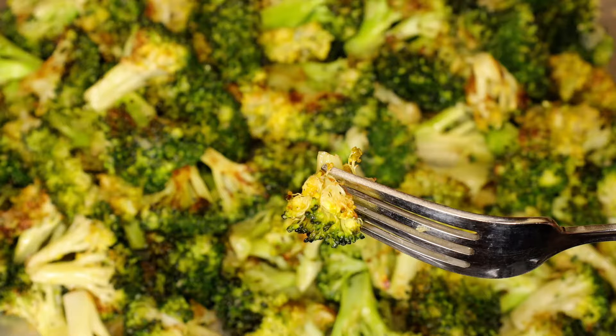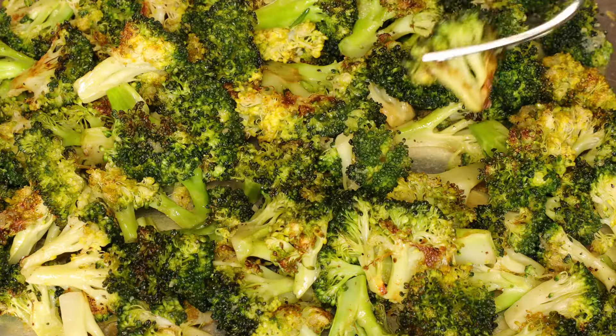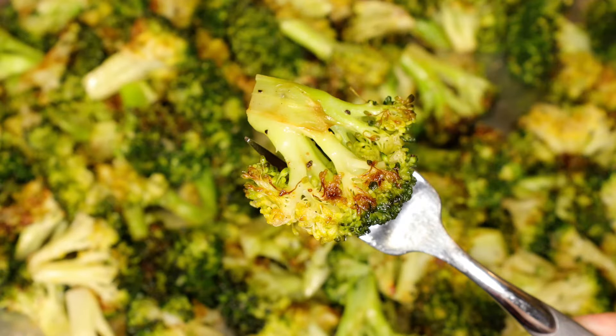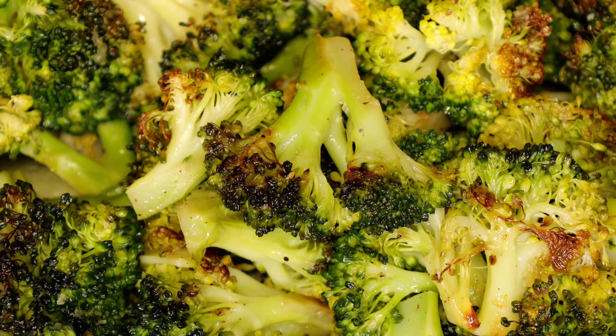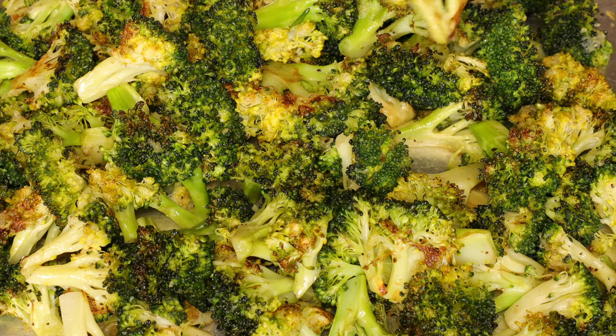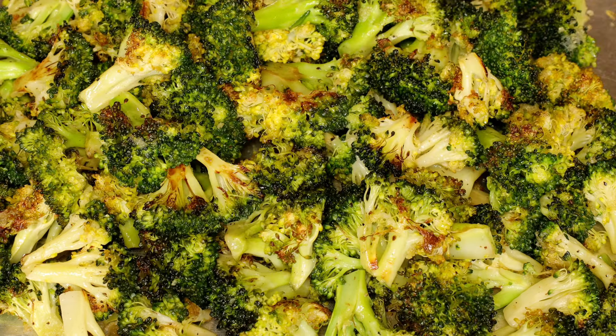The broccoli has a light crispy texture on the outside. It's still a little crunchy, not mushy at all. The garlic is not overpowering, just the right amount. And the tiny bit of vinegar gives it a slight tang. It is pretty enough to serve with a holiday meal. Kids and adults who don't like broccoli will eat it if it's golden brown like this. You definitely have to try it out and let me know what you think.